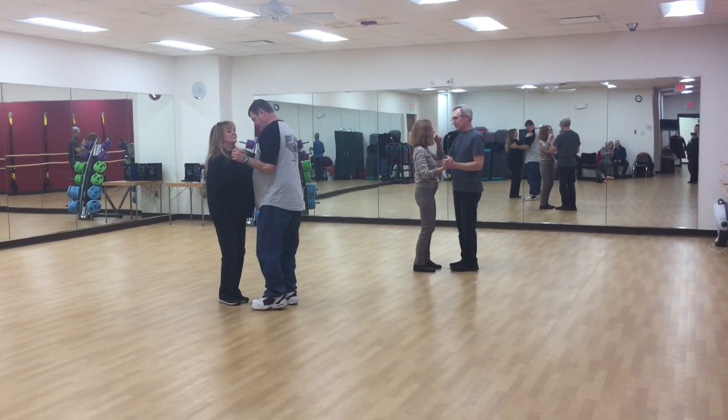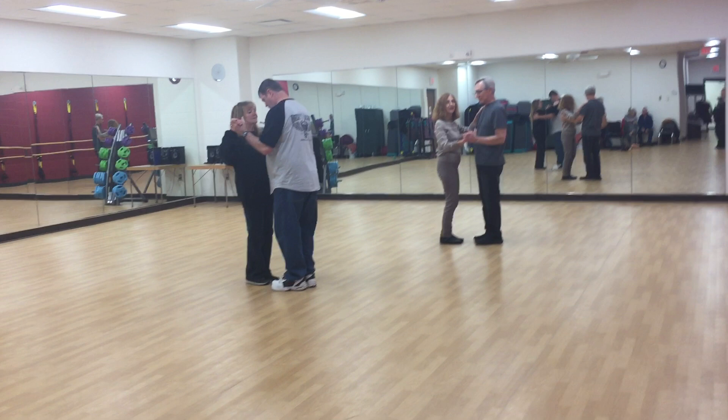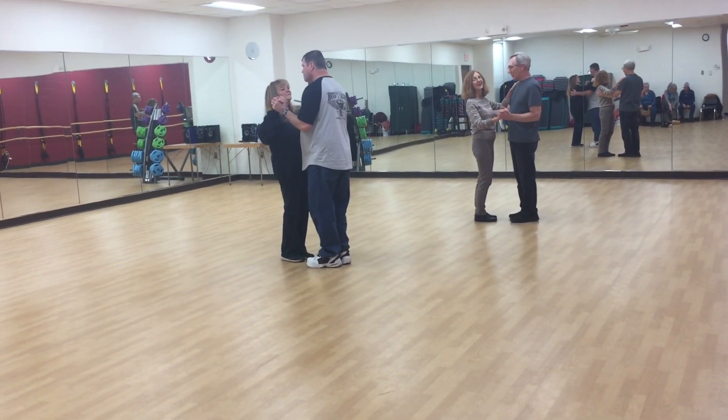Hey Internet, it is still the 6th. We are doing the bossa nova, so if we mess up, you can blame it on the bossa nova.